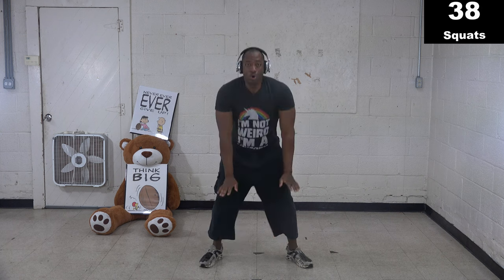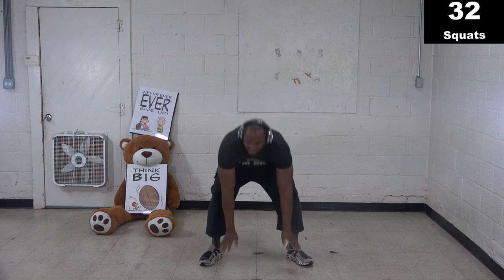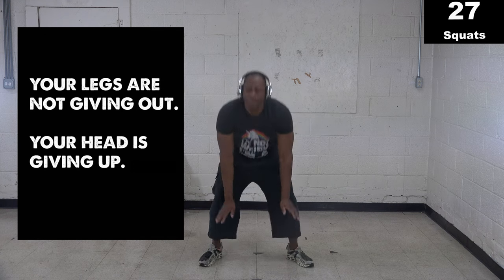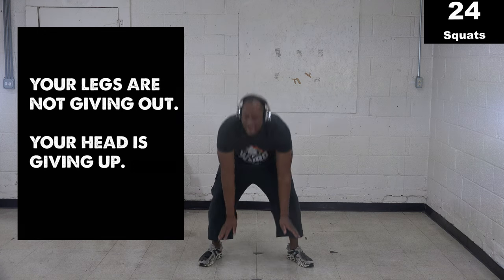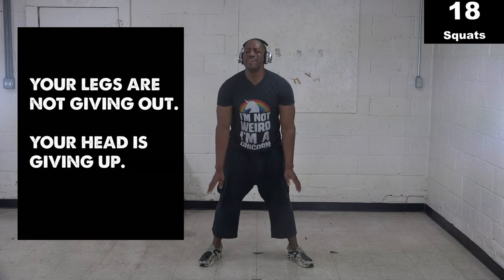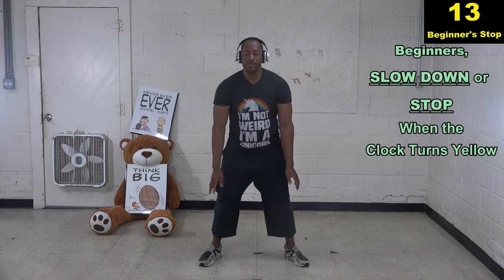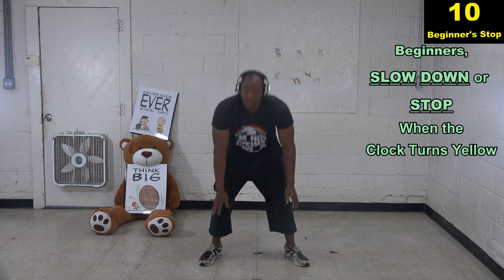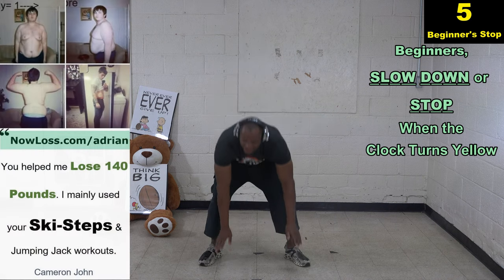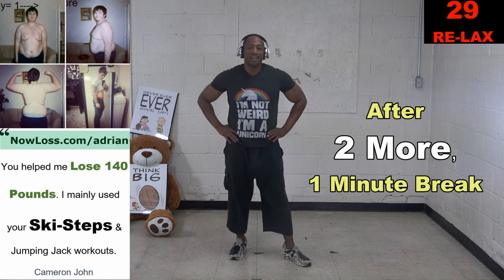Right back to squats — get your same number. It doesn't have to be perfect, but try to keep the right form: bend your knees and let the palms of your hands touch the floor. Keep your head up, look at me. If you are doing better than me, go ahead and brag that you did this workout better than I did. Ten seconds — if you haven't got your number, that's where you speed up. Two, one, stop.